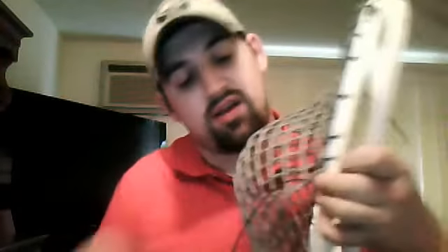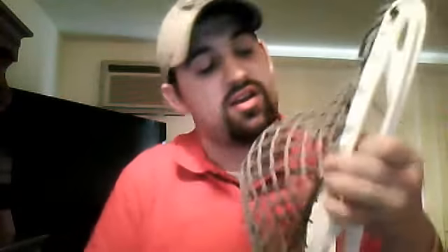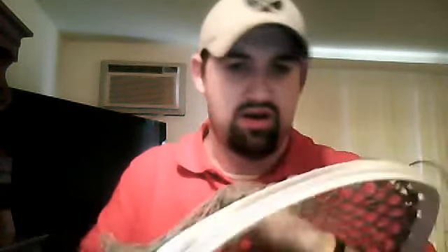I never really went to a stringing school or anything — I just kind of learned by doing. When I started playing, I think YouTube was still in the making, so people didn't have these tutorials when I started stringing. It was more a lot of long hours sitting at the kitchen table or any random table in the house, losing hair on my head trying to figure this out.